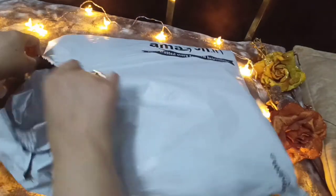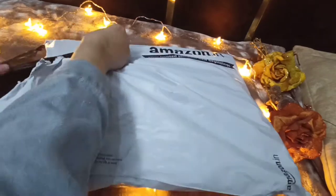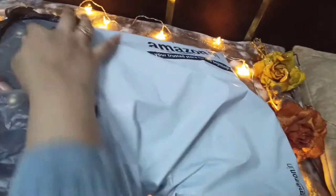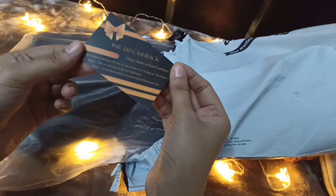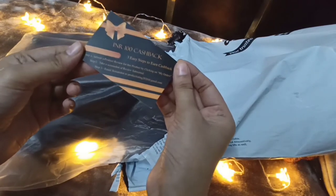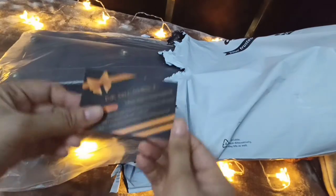This is my first impression and I don't know how the product is, so let's see. Wow! This is how my product looks. I got my product within two days of ordering. There's also a 100 rupees cashback card — three easy steps to earn cashback: submit a product review, take a screenshot of the review submitted, and email it.